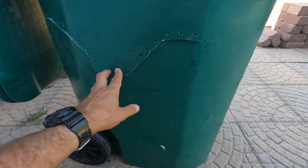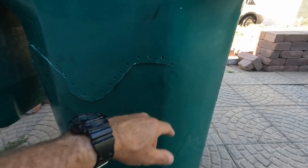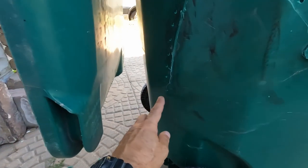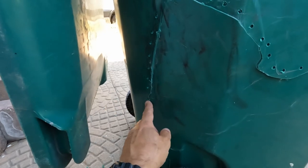So the first thing I'm doing is drilling a hole at the end of the crack. The reason for that is because it'll stop it from cracking further. If you don't do that, you'll end up with a crack that just continues on.